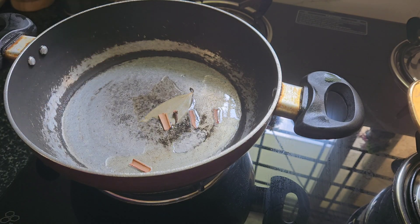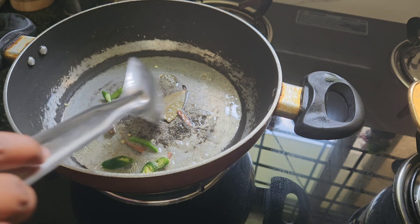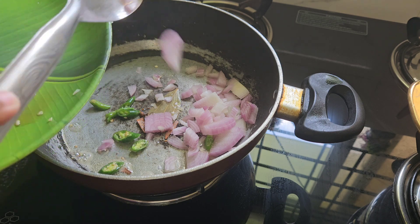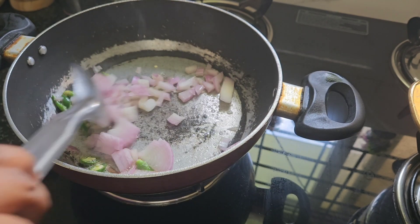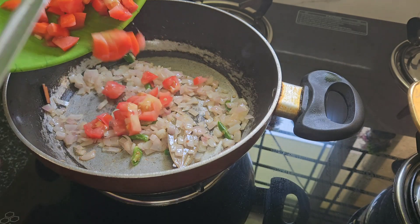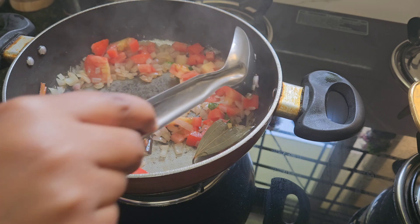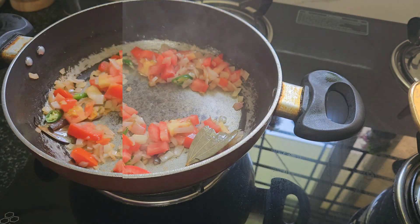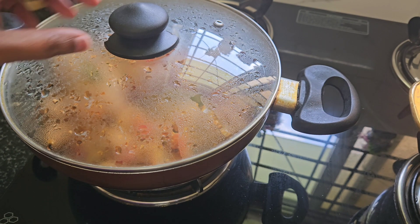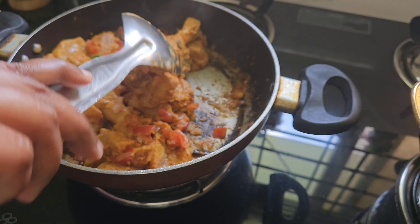I'm going to add a little bit of spice, two green chili slices, and a little bit of onions. I'm going to add a little tomato — you can use medium-sized or small-sized. I'm using the chicken at the bottom.